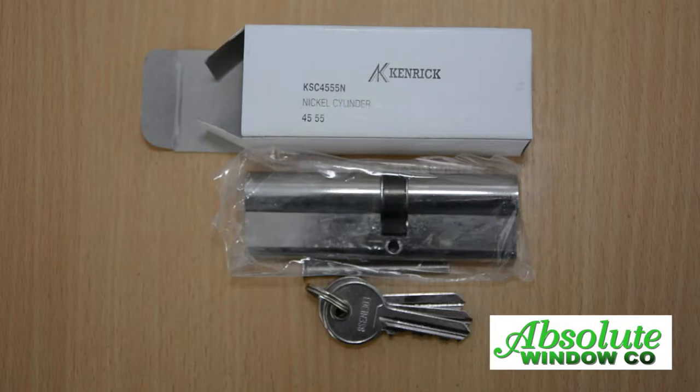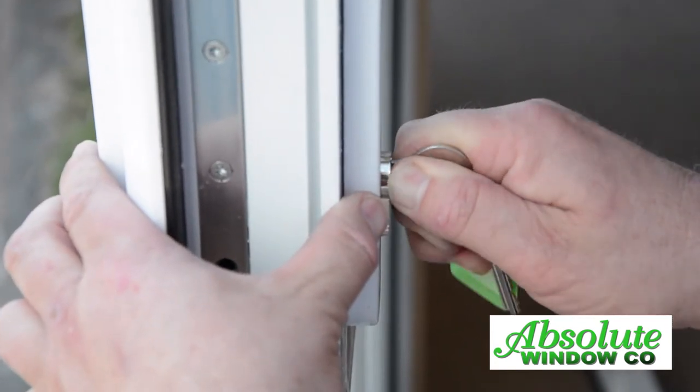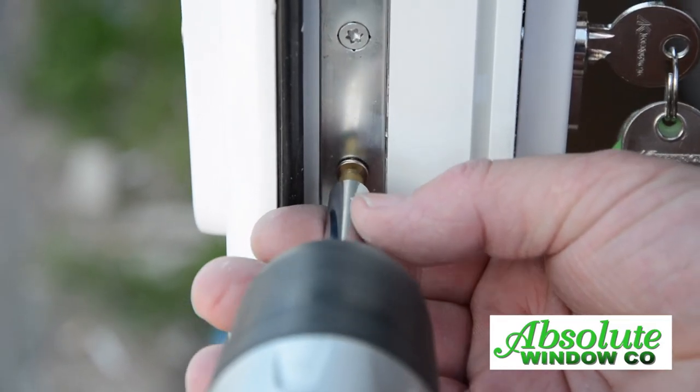Your new cylinder comes with a new screw and three keys. Put the key into the new cylinder and turn it slightly, then screw the retaining screw tight on the edge of the door.